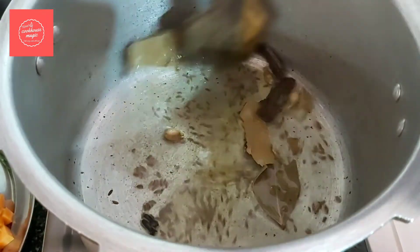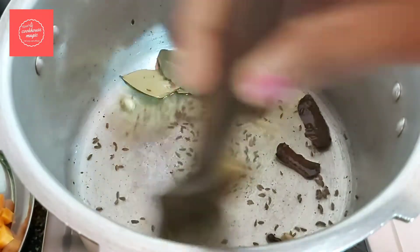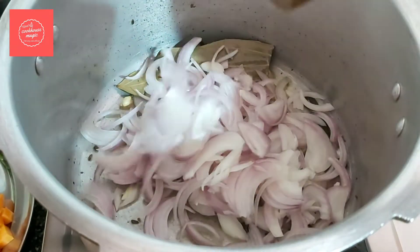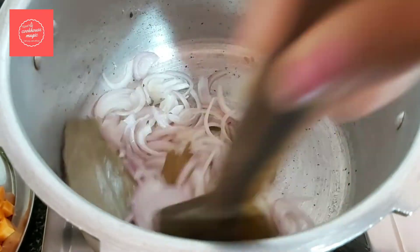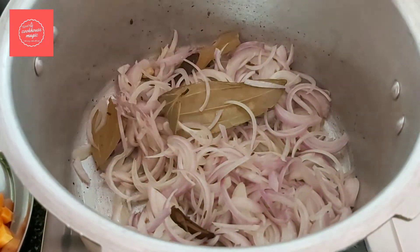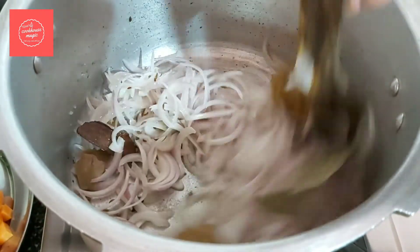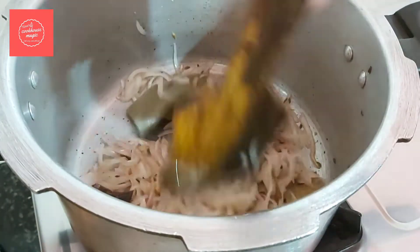The cumin seeds give a great flavor. Now we need 2 medium-sized onions. Add the onions to the cooker and sauté them until soft.